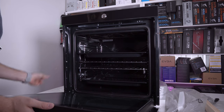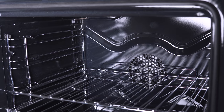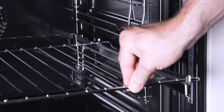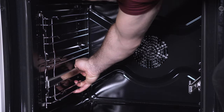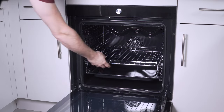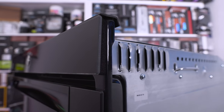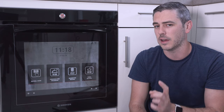Warranty-wise, it comes with a standard one year, but depending on where you buy it from, you could always pay for a protection plan on a monthly basis. It has an internal cavity capacity of 80 liters and a variable electric grill to adjust the temperature. There are five levels of rack height to use, and everything slides in and out easily on the telescopic runners and can be removed easily as well. Sadly, only one set of runners is included.